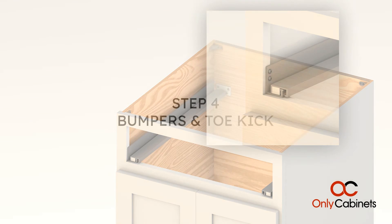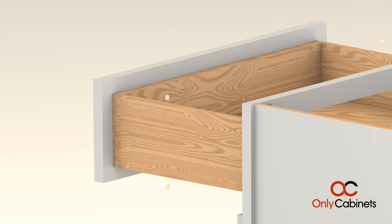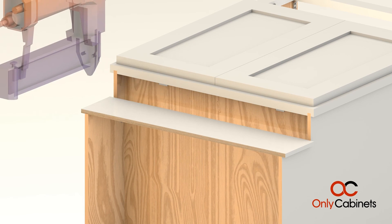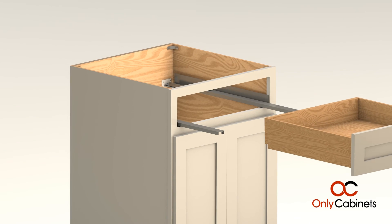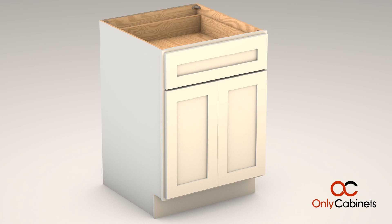Step 4: Bumpers and toe kick. Attach the clear bumpers to the back of the drawers and the doors. Attach the toe kick with a pin nailer or with a hammer and 2d finish nails. Step 5: Drawer. Finally, place the drawer onto the glide. Once you've got it inserted, your cabinet is complete.